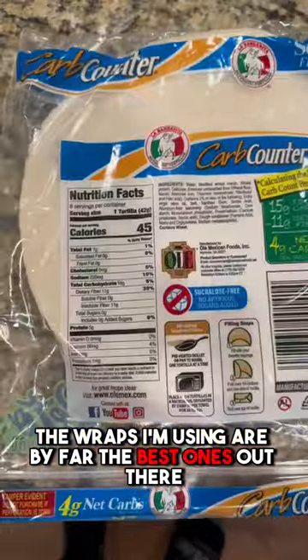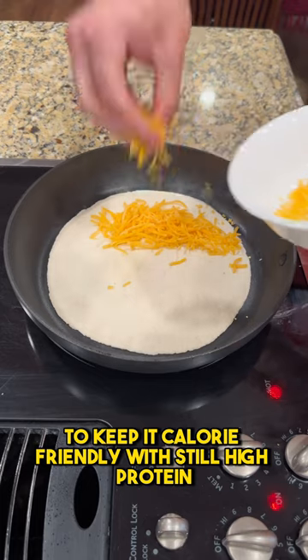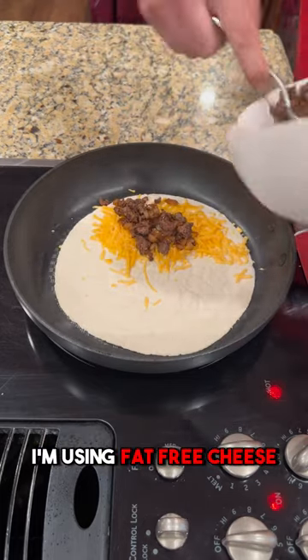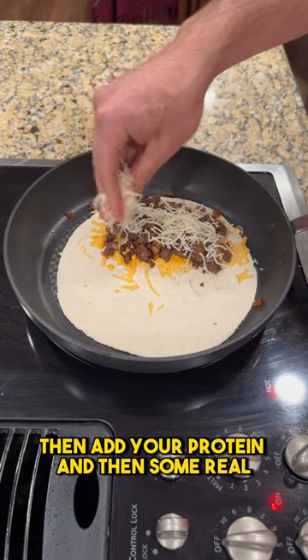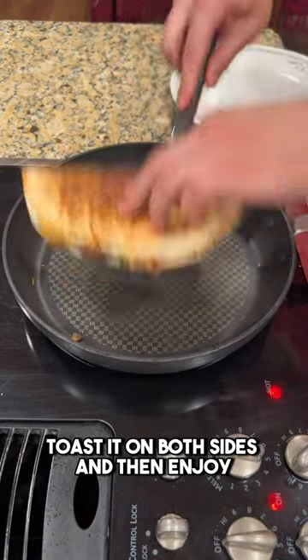The wraps I'm using are by far the best ones out there — 45 calories with 11 grams of fiber to keep it calorie friendly. To keep it still high protein, I'm using fat-free cheese, which is just pure protein. Then add your protein and some real full-fat cheese to keep some of that flavor going.